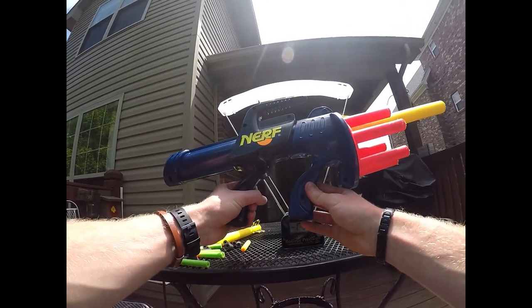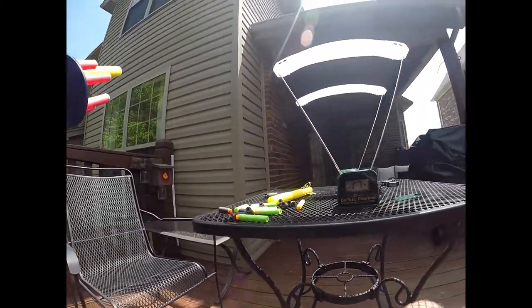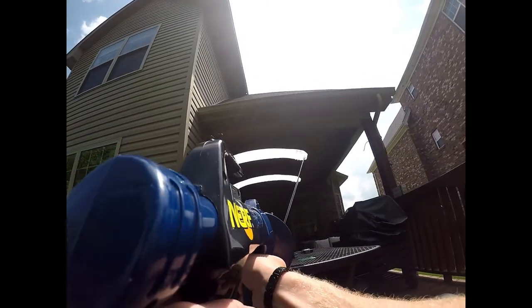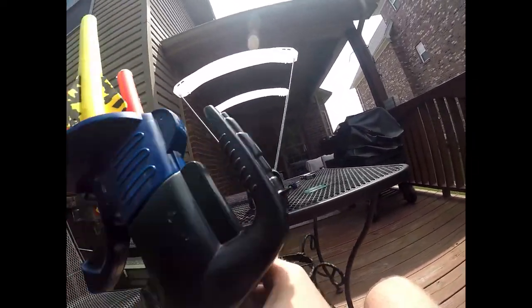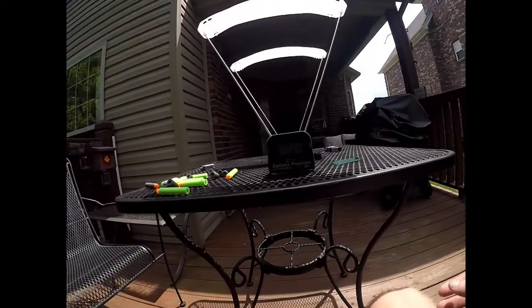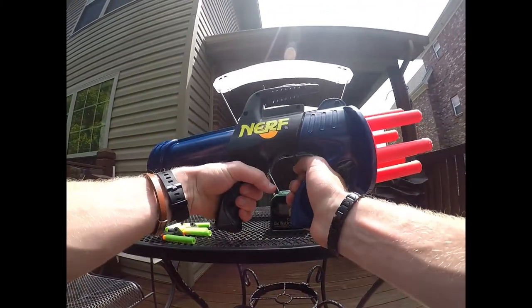Now we'll do FPS testing of the Nerf AeroStorm. We'll do the arrows first and then move on to various dart types and combinations. First shot: 55. Let's do that again to see how consistent it is — 54. So relatively decent consistency with the arrows, and that's pretty decent performance given how big of a projectile that is.